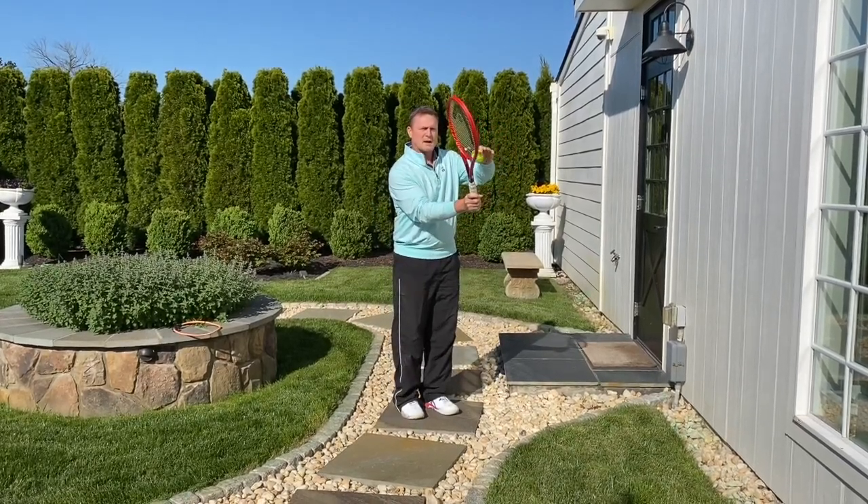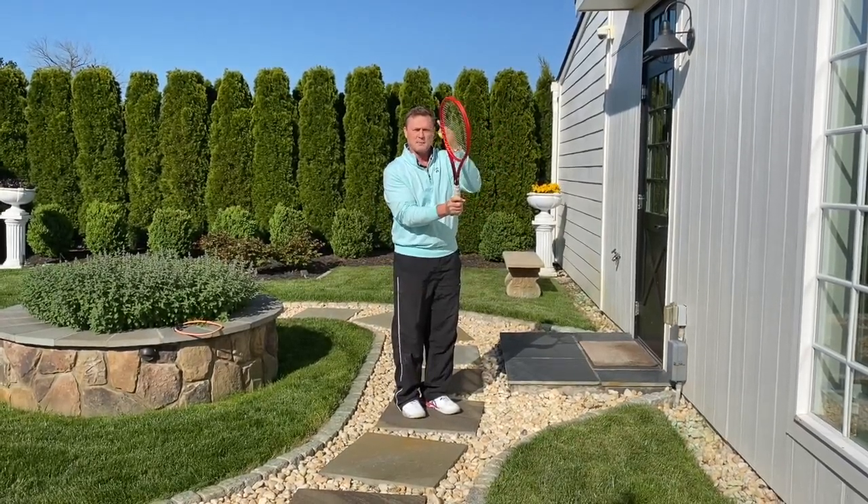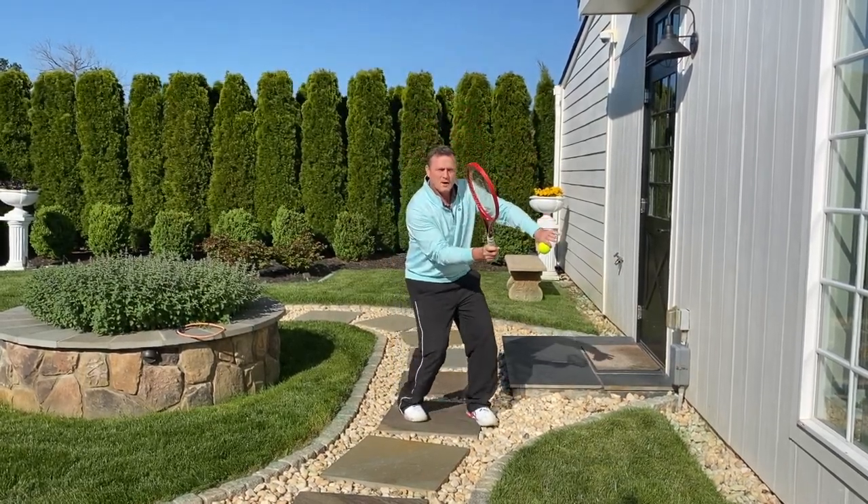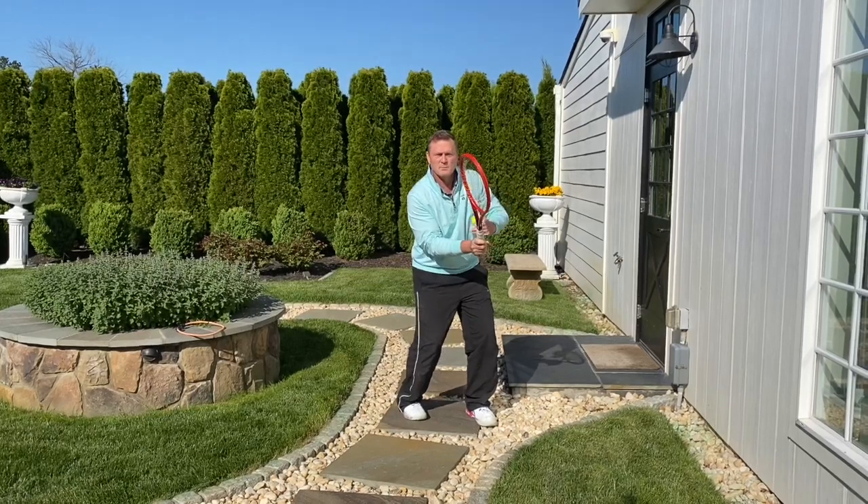When the ball is up high, notice that I'm on the same plane — racket face and my face. When the ball drops low, I drop low to maintain that same plane.